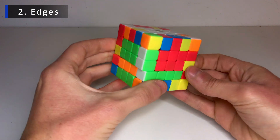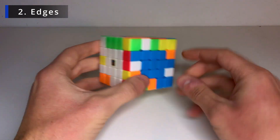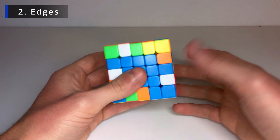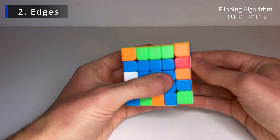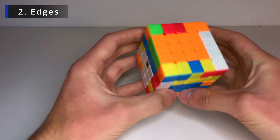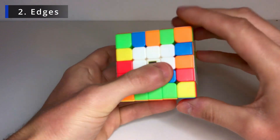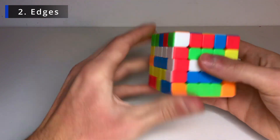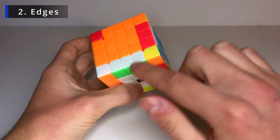Remember to fix the centers after you've done that so you don't get distracted and mess around with them. For the next one, I need to move it down — not like this because I can't pair them if I slice — so bring it back up and insert it another way. It goes into the bottom, I slice, pair them together, replace with an unsolved edge, and fix the centers. For red and white — they're flipped, so I can take it out and insert the other way, or use the flipping algorithm: R U R' F R' F' R. That flips it to the other side and we pair them together.